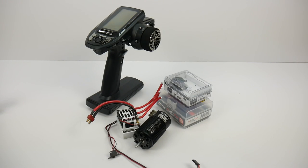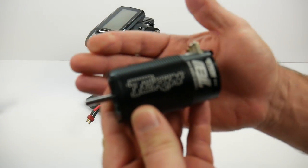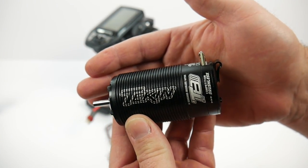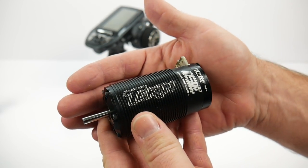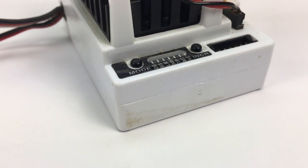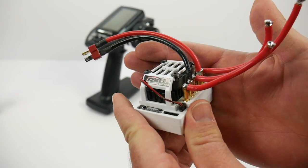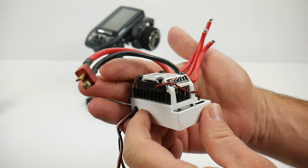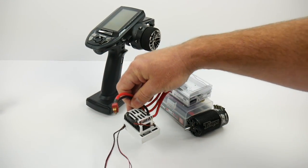As far as electronics, I went to my friends at Tekin Electronics and I'll be running their 4038 Truggy motor. This is the larger canned motor from their T8 line — a great motor that should have good torque for the MT410, and it is the 2000KV version. For speed control, of course the RX8 Gen 2 — a tried and proven speed control for almost any application. This one was actually from my EB48.3, and I'm going to test it out in the MT410.